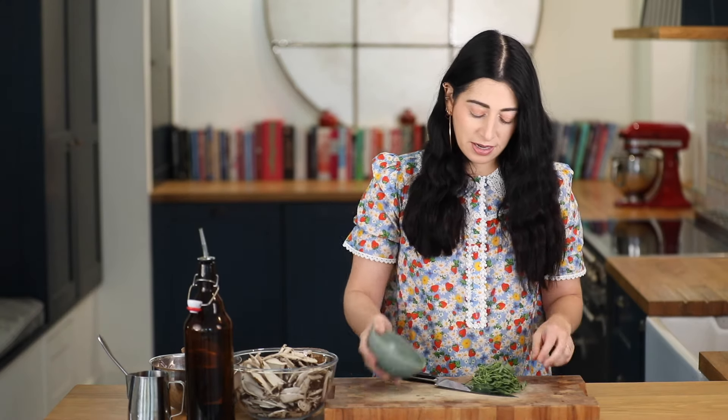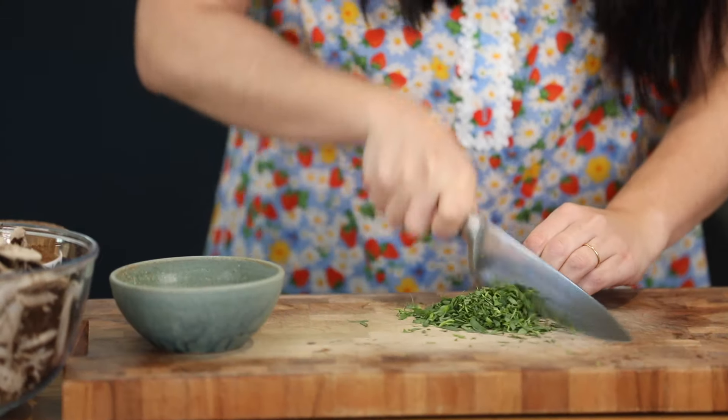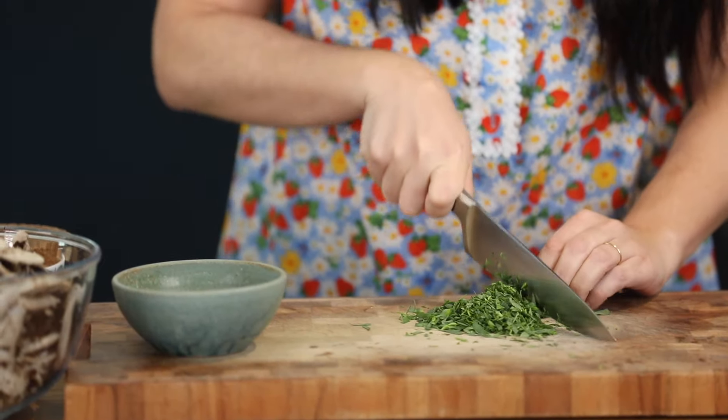I'm going to start by chopping my fresh tarragon. Tarragon in generous quantities is the hero ingredient of this dish, so I'm going to finely chop that.